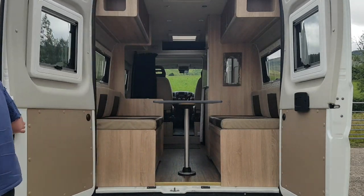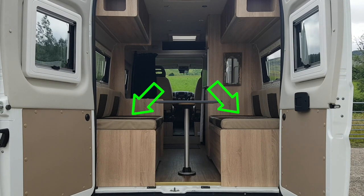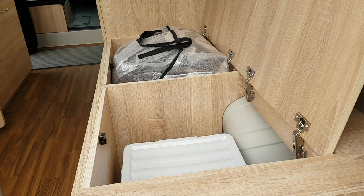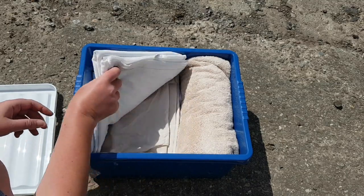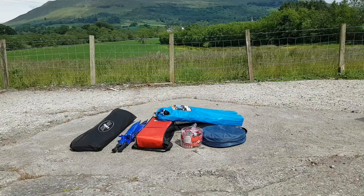All Peugeot Skyliners have rear barn doors that open outwardly. These campervans are ideal for all weather conditions as you don't need to leave the cab to access everything. Accessible from the rear, under the seats, is your essential kit and, if ordered, bedding. The bedding box contains mattress protectors, flat and fitted sheets and towels.